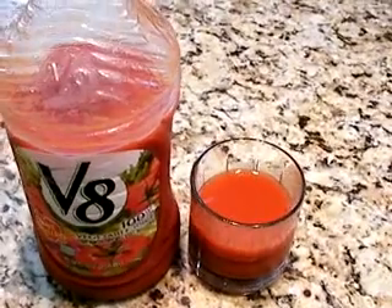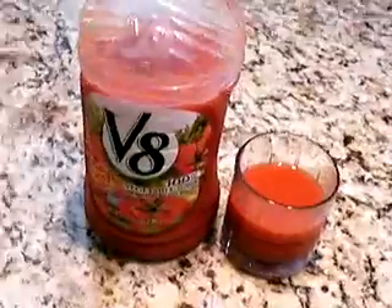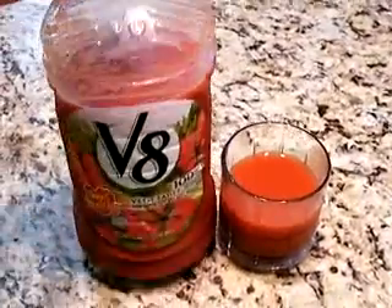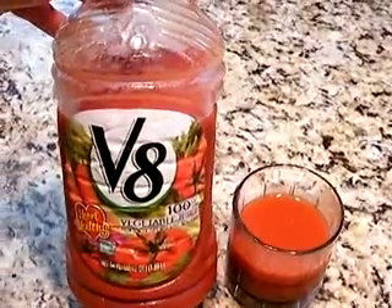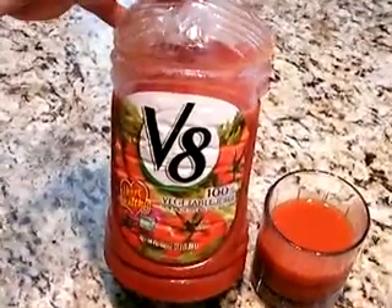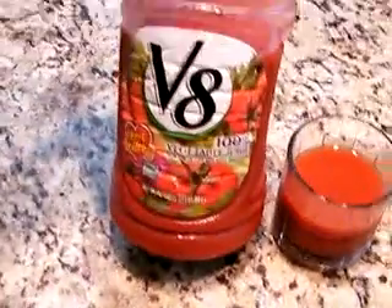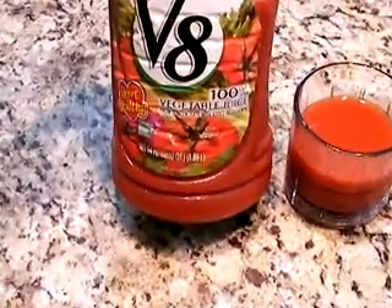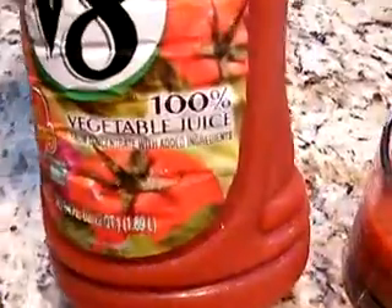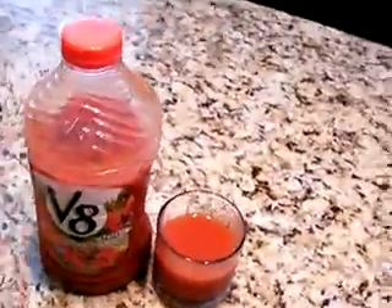Hello and welcome to another product review on sillyreviews.com. Today we're going to be reviewing V8 — it doesn't say natural, but it says it's 100% vegetable juice from concentrate with added ingredients. You got to watch them on that one.